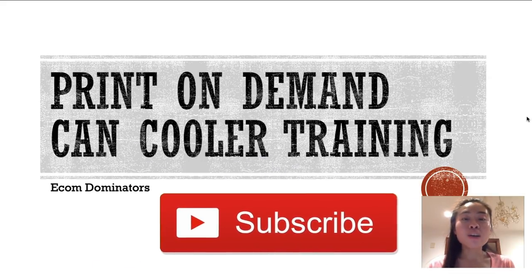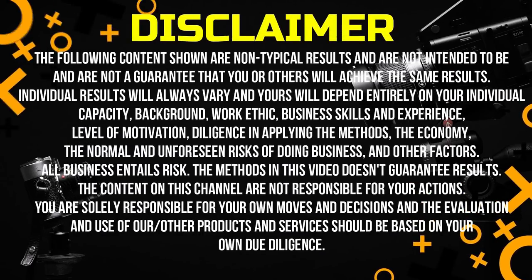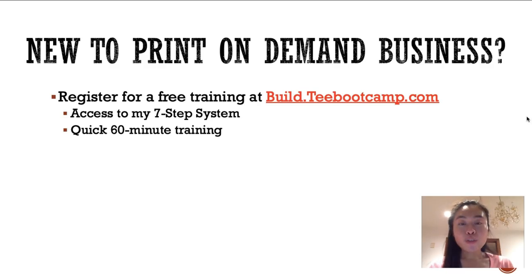If you're interested in learning more, don't forget to hit that like button and subscribe. For those of you who are new to the print-on-demand business, I do have a free training — just go to build.tbootcamp.com to get into my seven-step system where I'll walk you through how to set up your own print-on-demand business step by step. It's literally 60 minutes and I'll show you exactly how to build your Shopify store, put in your first product, and link your supplier.